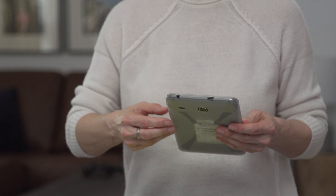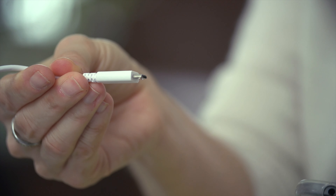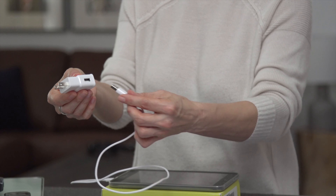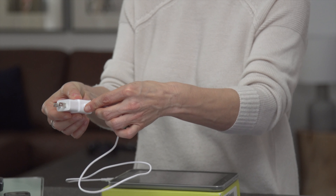You will want to charge the tablet before you start a health check. You will find the power cable in the same box as the tablet. Find the charger port at the top of the tablet and insert the small end of the USB cable into the charger port. Then insert the large end of the USB cable into the charging head. Once that's done, you can insert the charging head into any standard power outlet. It may take up to four hours to fully charge the tablet, but you can use it while it's still charging.